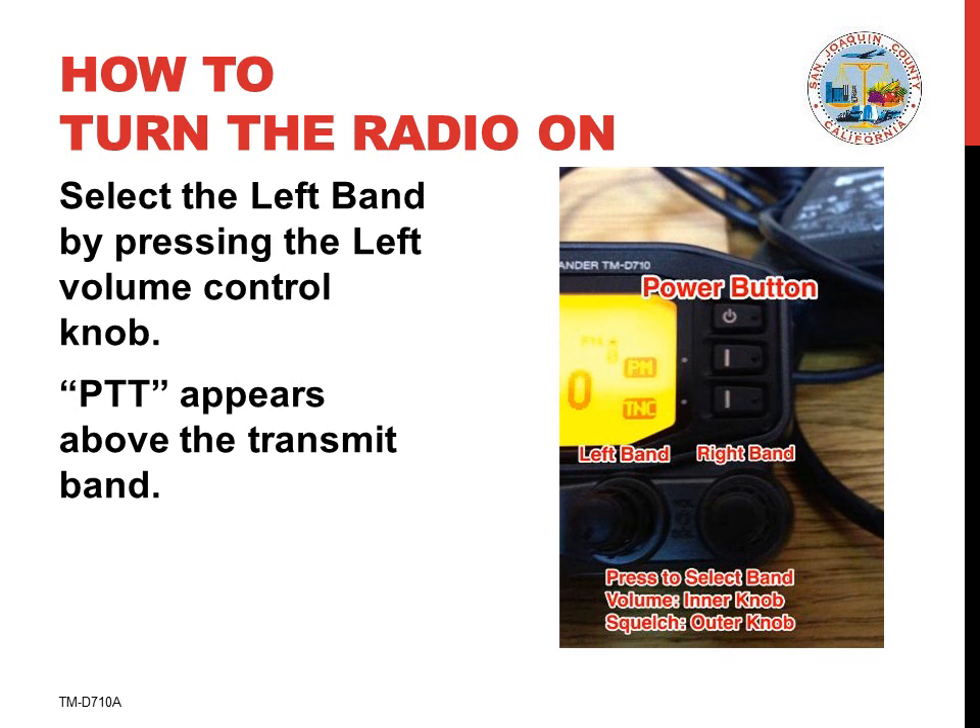Select the left band by pressing the left volume control knob. Note that the PTT icon lights up on the side that is set to transmit. This should be the left side. PTT stands for push to talk and designates the band or side of the radio that you'll be transmitting on.